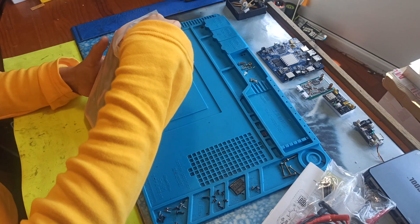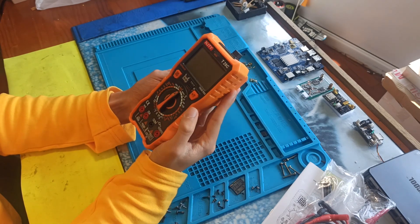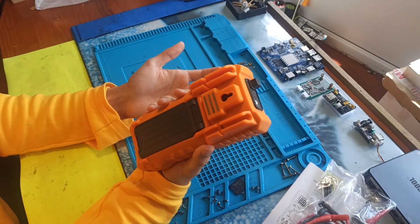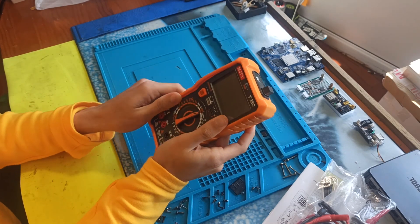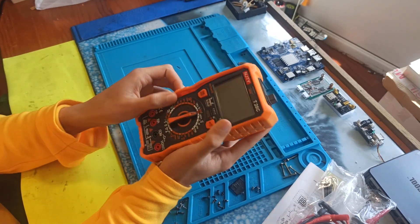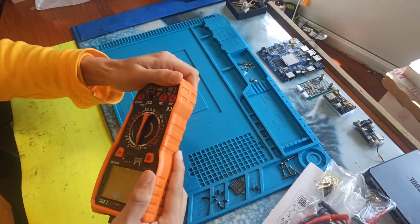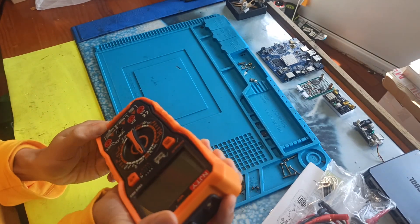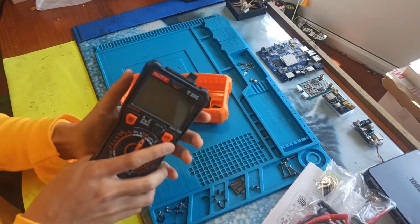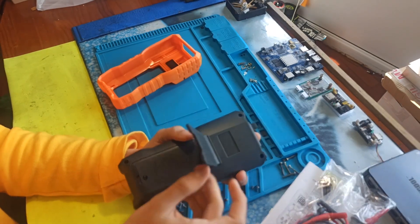The most important thing is the actual multimeter itself, and the build quality is incredibly good for the price. It has a removable case made of some type of hard rubber. Let me take it out to show you the actual body — this is the rubber case, you can see it's pretty good.